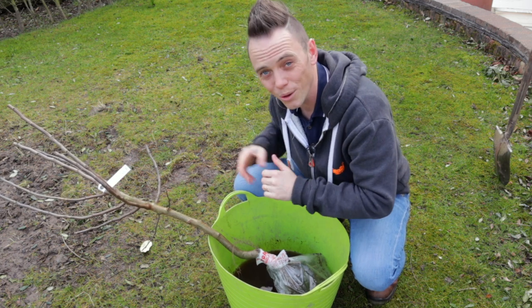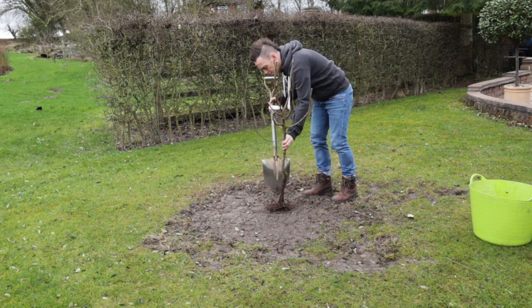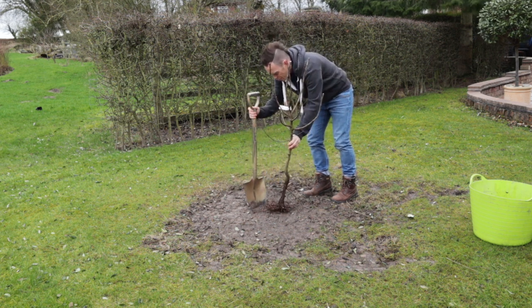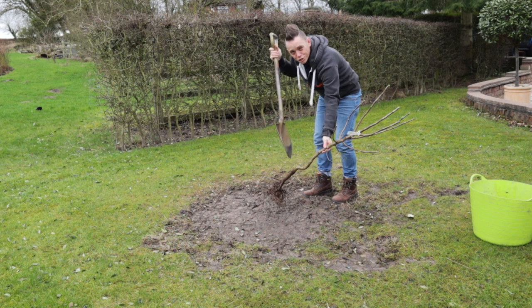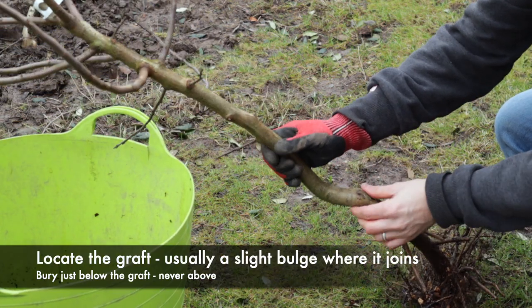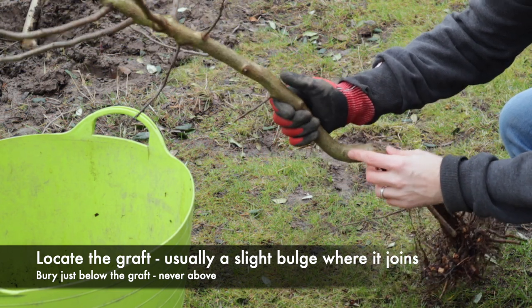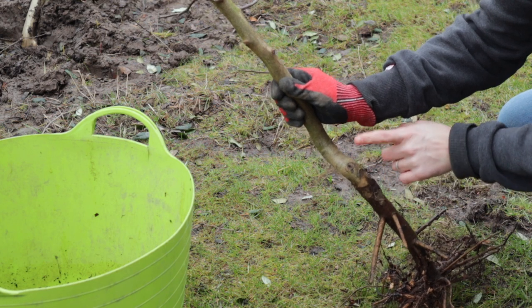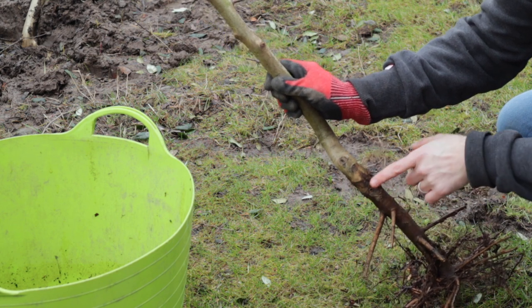Soak them overnight, dig a hole, and get them in. I want to dig roughly a hole one and a half times the width of the root ball. The easiest way to tell where the graft is is to look for the bulge, bump or knobble where the rootstock joins the main tree — you can usually see the texture change or a slight angle, and that's the graft on this one. I want to bury it just below the graft, and you can see the damp mark from the plastic bag showing roughly the level I want to plant to.